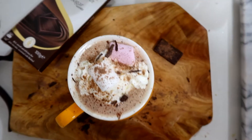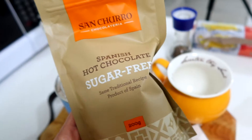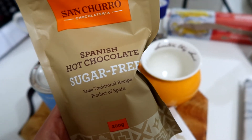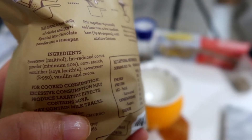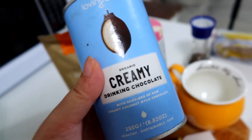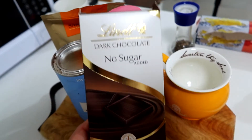How good does this look? I'm going to show you how I make the most delicious, rich hot chocolate. This is my favorite hot chocolate brand, but if you can't find it, you can use cacao powder and xylitol — it'll work similarly. I like to use this one because it's so creamy and has a different taste.